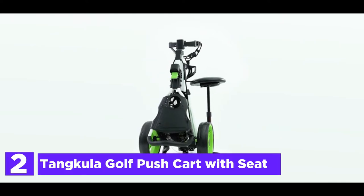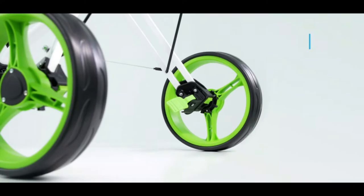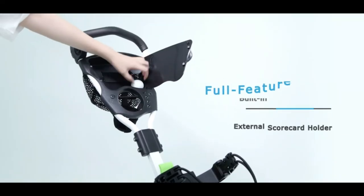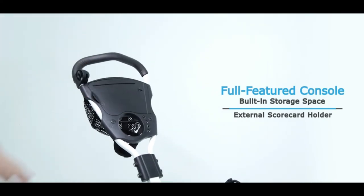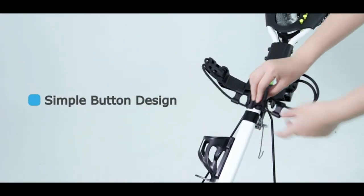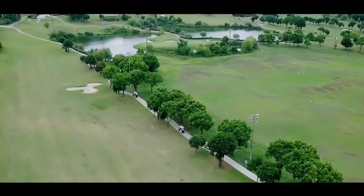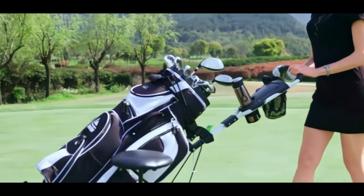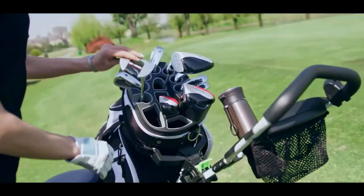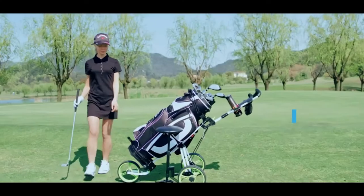Number two on our list is the Tankula Golf Push Cart with Seat. The golf cart folds down into an extremely compact size, lightweight enough to be stored in the trunk of your car, saving space and time. The three wheels are removable, designed for quick disassembly and storage when not in use. Made from top-quality steel pipes, it features a solid structure with sturdy load capacity. The durable PP wheels have high wear resistance and long-lasting service. Elastic straps secure golf bags completely, and the ergonomic handle offers four adjustable positions to accommodate various height needs.